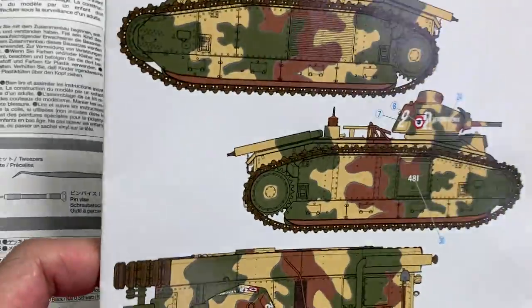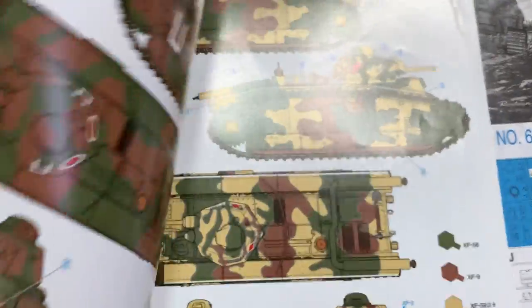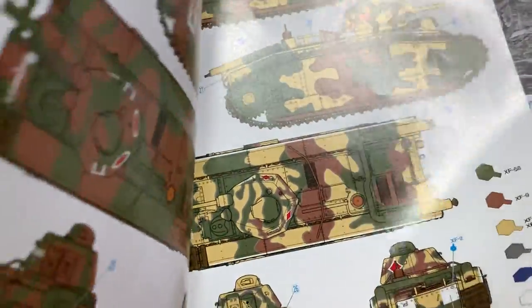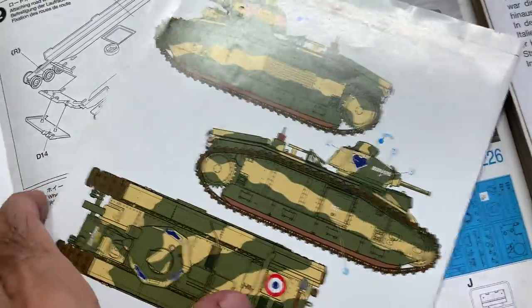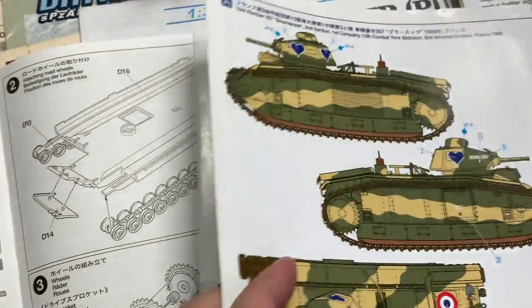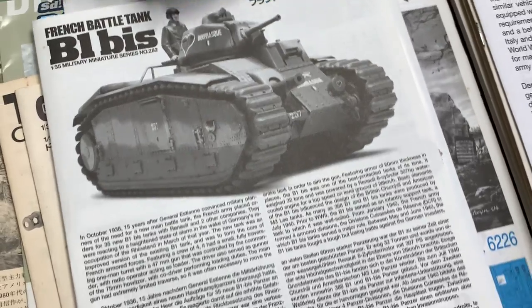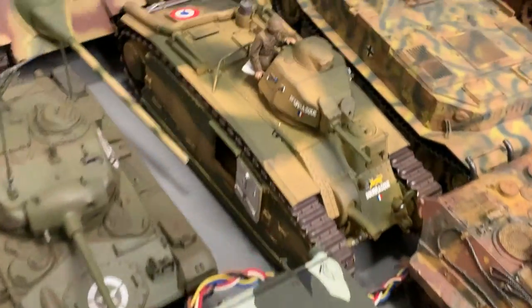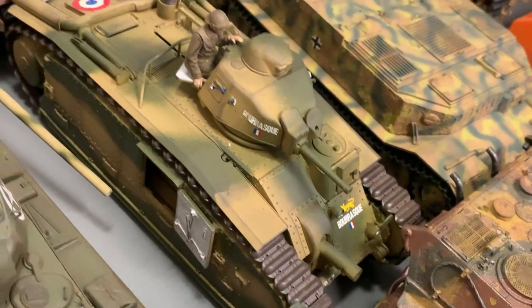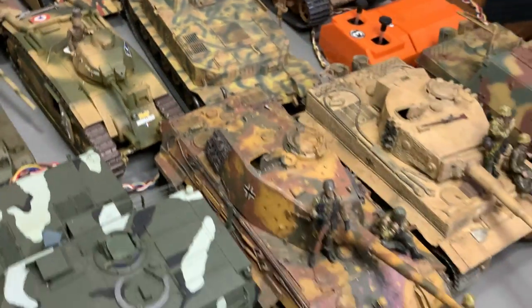The B1 Bis is a Tamiya, and as usual Tamiya is a very premium kit — comes with a very nice color guide and some histories. This was a very nice build. Tamiya's model kits are really perfect; the parts just fit so nicely.